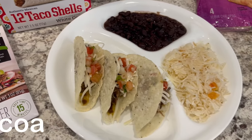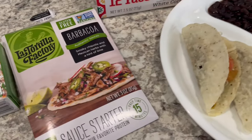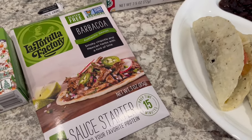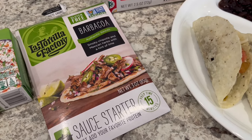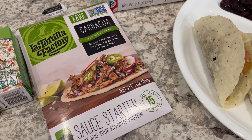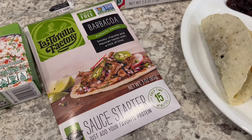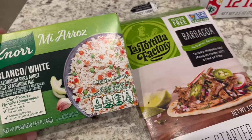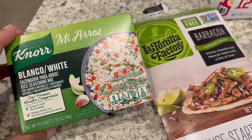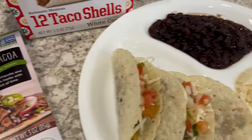For dinner tonight we are having taco night. I made this barbacoa in my crock pot — I've made it before, it's been a while though. Barbacoa you typically make with beef, which I have done, but we actually prefer it with pork, so I used a pork shoulder roast. I also made some rice with this Mia Rosa — I've talked about it before on our channel.